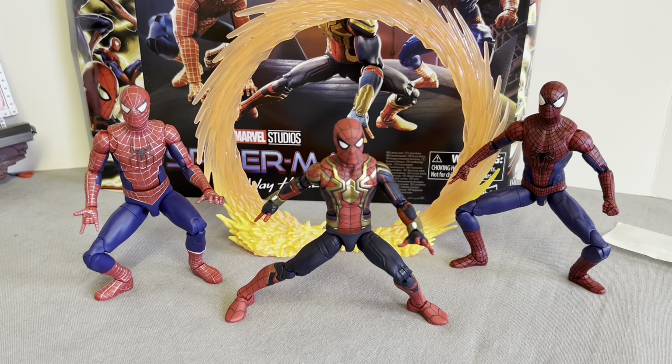That was certainly more difficult than expected — you're not quite getting them in the poses as they are on the box artwork. But I'll have a further play around. They are very, very poseable, and you can have them in a variety of poses. I'm sure I'll get them into the poses I want for my display.